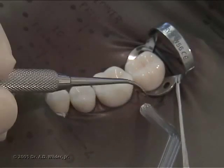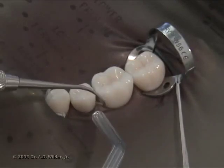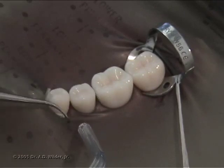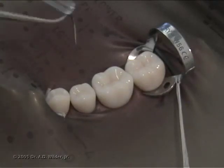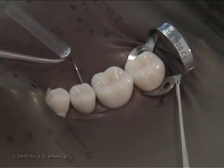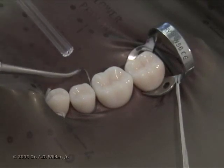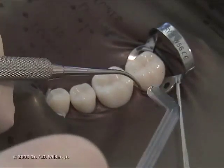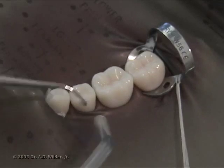You can use air spray to help you invert the dam more easily. Thank you so much for watching and we'll see you in the next video.